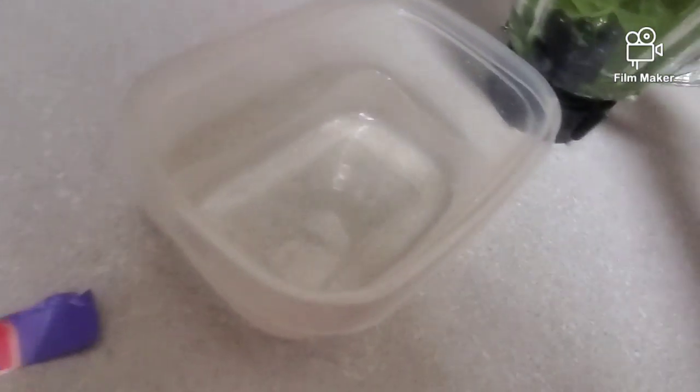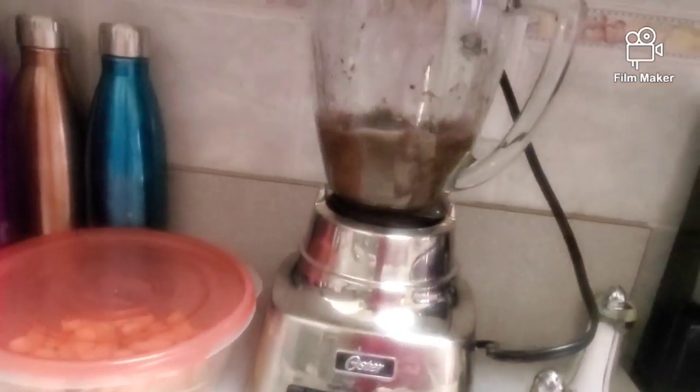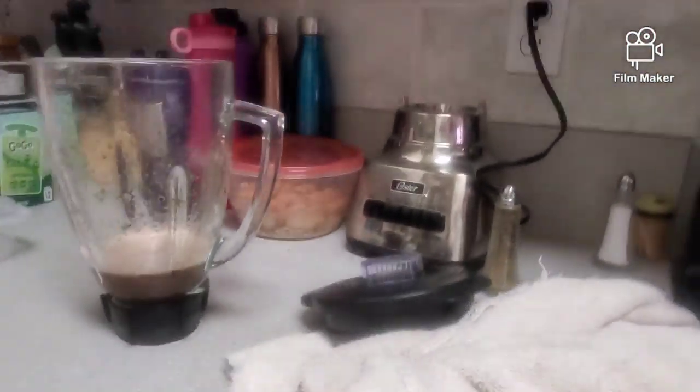If you don't have a blender you can make it in chunks by chopping it up. This is a little too much — it looks kind of gross. We're going to put some more spinach in it. You want it to be more chunky than watery because the chunkier it is, the better.